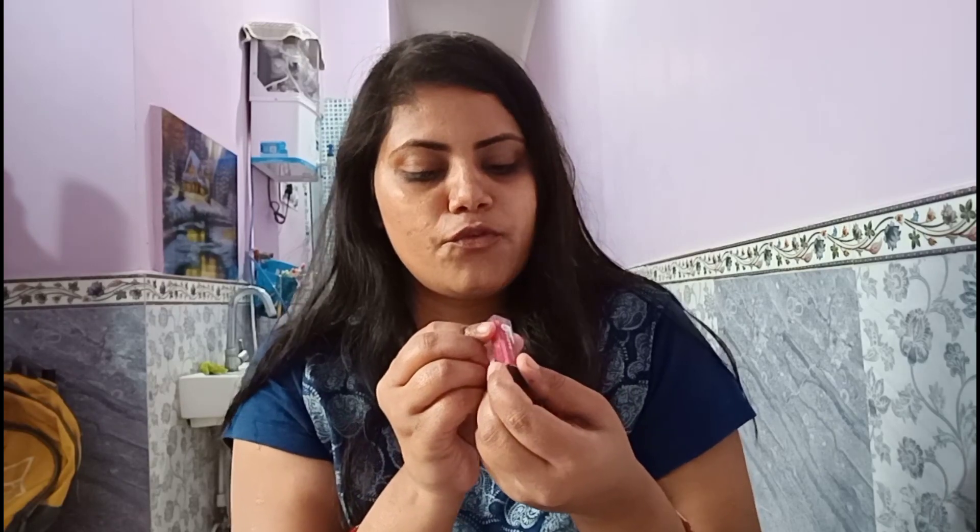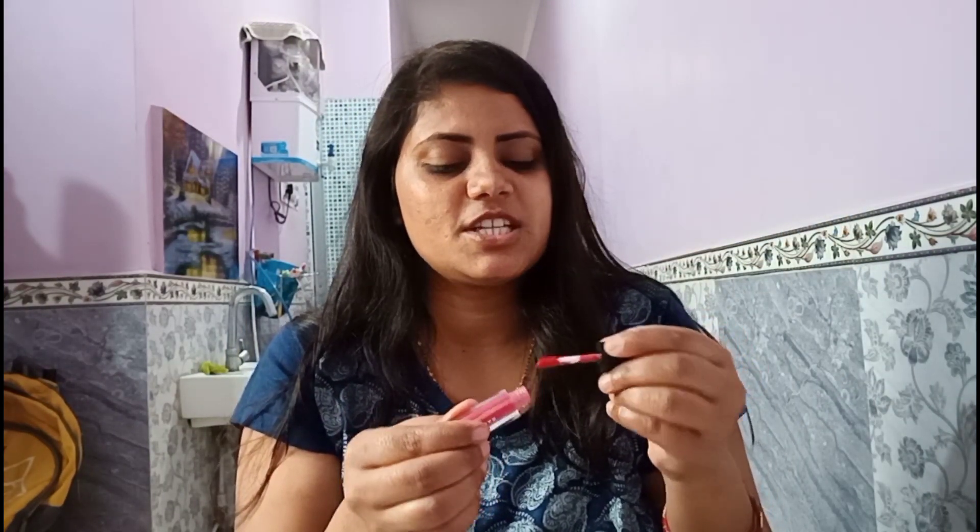Then I will apply my lipstick. This is a Sugar Mini Lipstick in the shade Peach Peach 44. Lipsticks are always changing, so today I am going to use this one. I will apply a light shade.